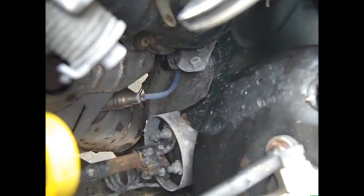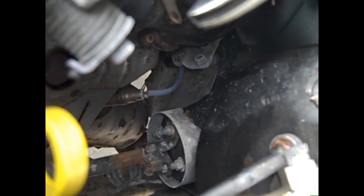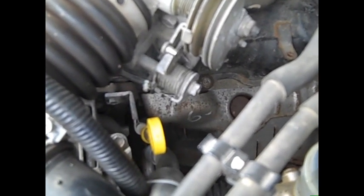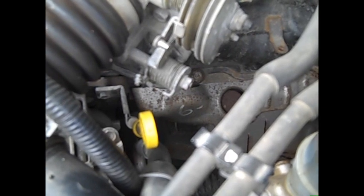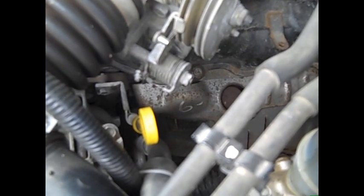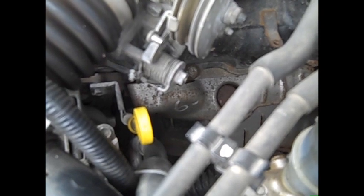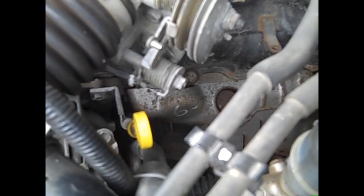Let me know what you guys think. If you know somewhere that sells a cheap body lift, or anything you've done to lift your vehicle, let me know. I just don't want to get rid of these rims — that would suck.